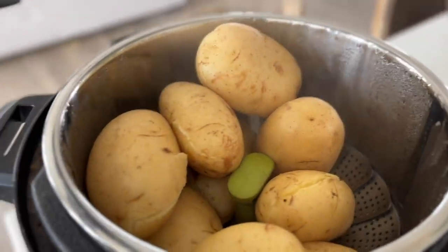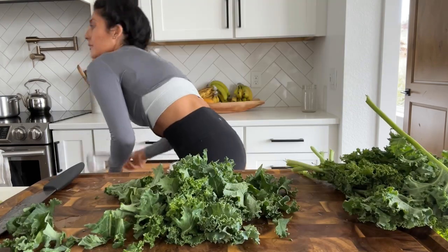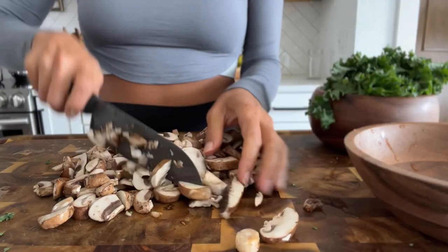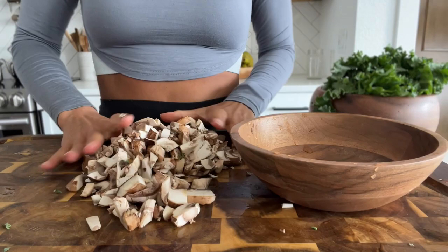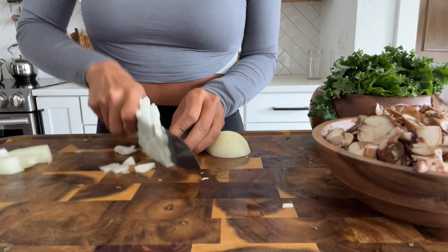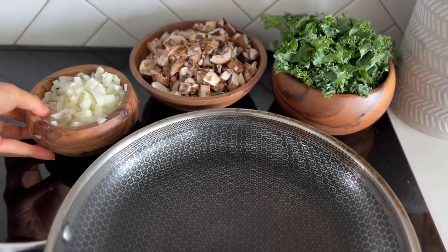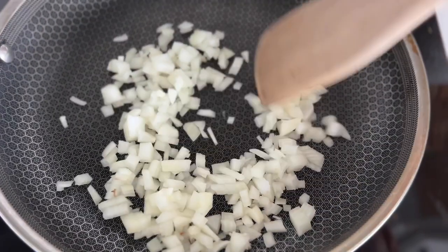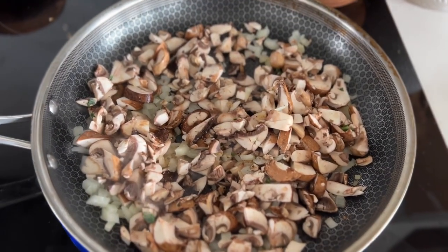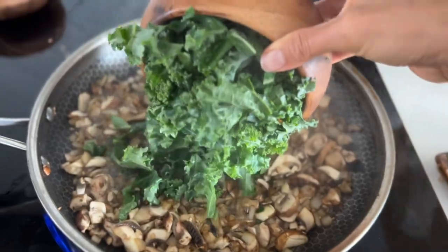My potatoes are done so I'll let them hang out while I prep the rest of my ingredients. I start by getting this beautiful kale nice and chopped up. Then I chop up my mushrooms into little bite-sized pieces because I don't like big pieces. Now I dice an onion — I just love these flavors together, they make a really savory dish. Once my pan is nice and hot, I add the onions and give them a stir until they start to brown. I add a little garlic salt to season — it gives a really delicious flavor and helps them cook down quicker.